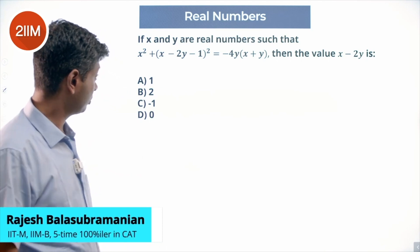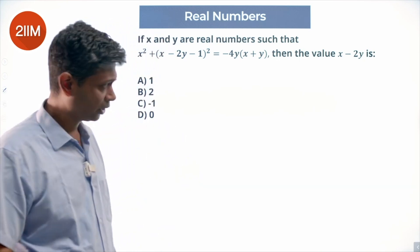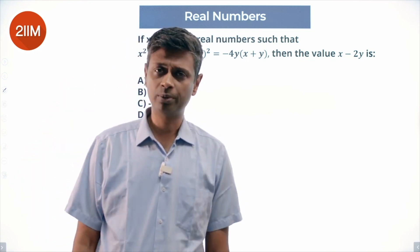If x and y are real numbers such that (x² + x − 2y − 1)² equals −4xy − 4y², find the value of x − 2y. This is a properly tough question — they just threw this and said look, let us see whether we can come swimming out of this one.